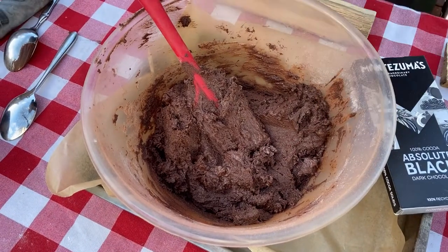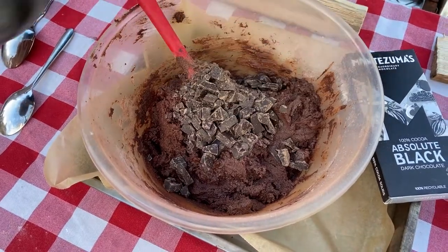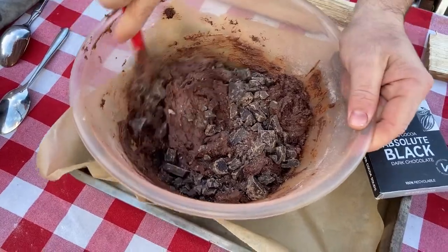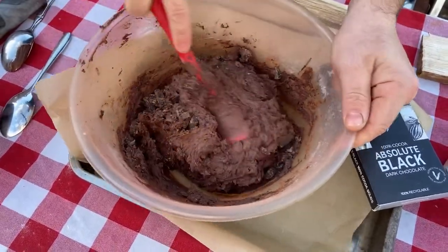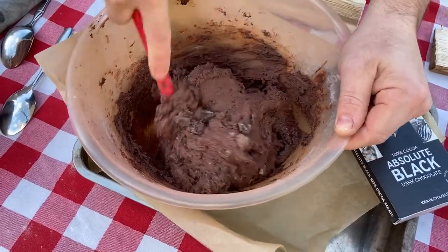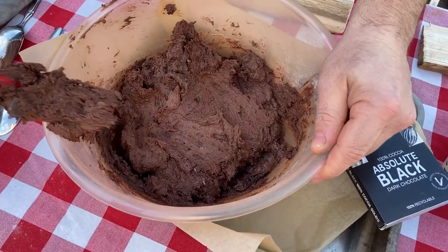We've now combined our ingredients and I'm going to throw in my chocolate chips - bam! - and stir everything in. You can make this mixture up to two days before and leave it in the fridge, or you can freeze it if you like. Look at this - a vegan chocolate chip cookie dough!